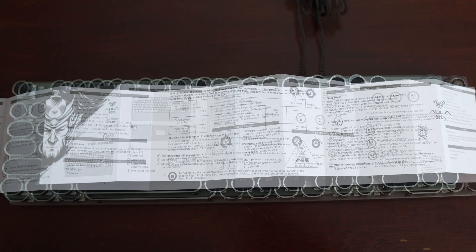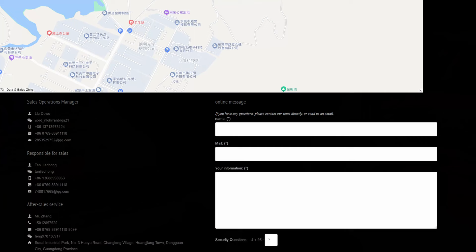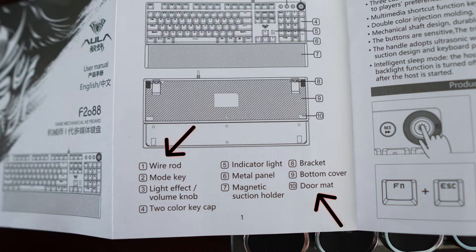How easy it will be to take advantage of that warranty should the keyboard fail in those first 12 months of use is questionable, simply based on the functionality of Aula's websites. There is a phone number on the box and booklet, but no email address. Having said that, I was fortunately able to navigate to the Contact Us page on the website where you can submit a query.